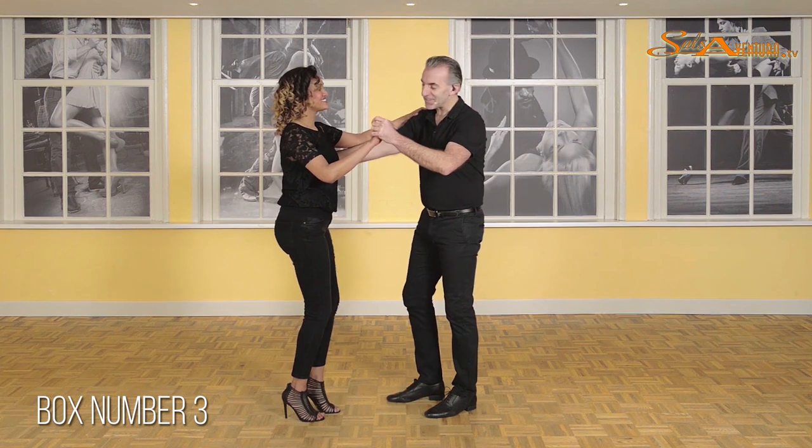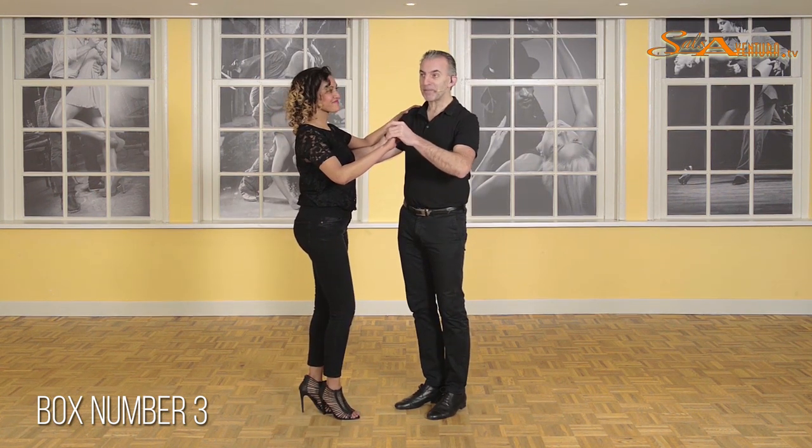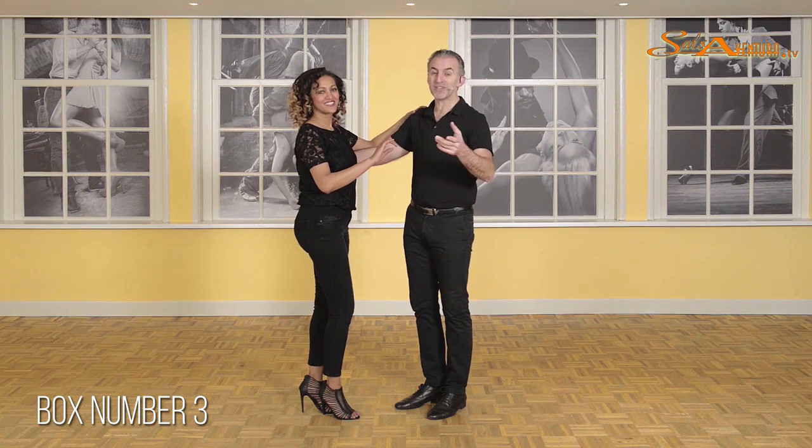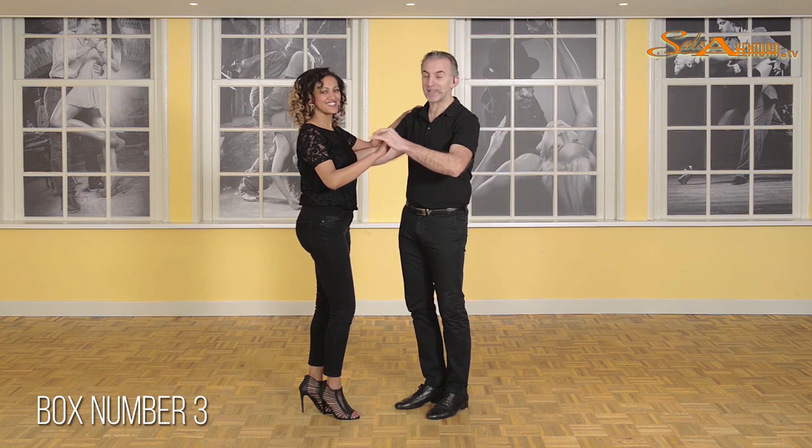Here we are with box number 3, the third alternative version on the box. As you can see we're doing it with a double handhold, and that makes it look very complicated, but actually it's not that hard. Just follow the instructions and do it step by step.